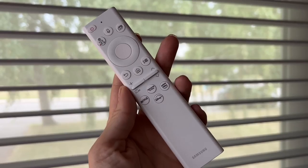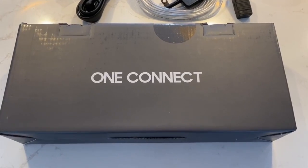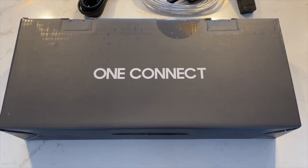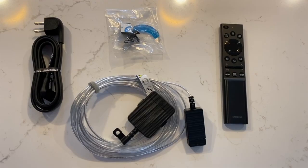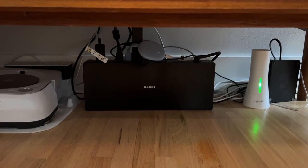In the box, aside from the TV, you get a remote control, wall mount, and the Samsung One Connect box and cable. The One Connect box links to the TV with a tiny 3-4mm wide cable, and it's quite long, meaning you can run it into a cabinet elsewhere since it doesn't need line of sight.